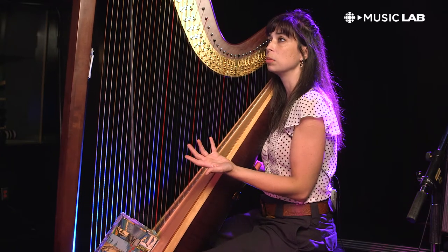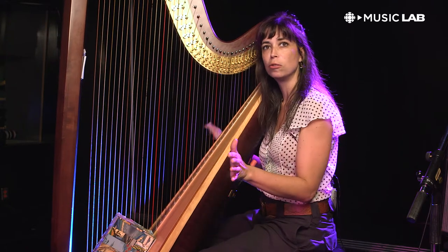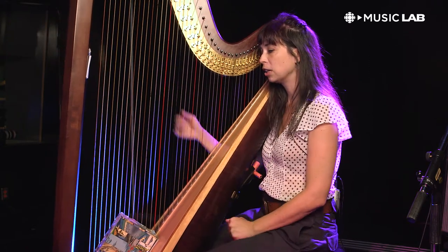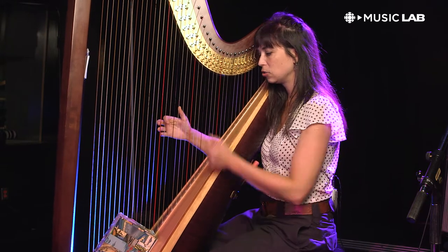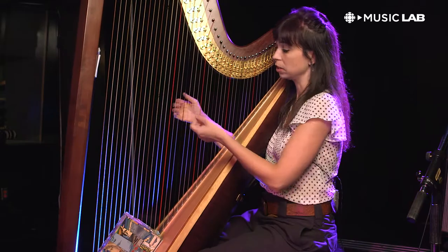When I started learning the harp I spent countless hours on my own in a little tiny practice cabin at McGill just playing arpeggios, which is the most satisfying thing in the world on this instrument.